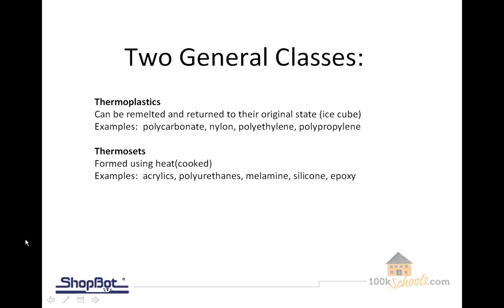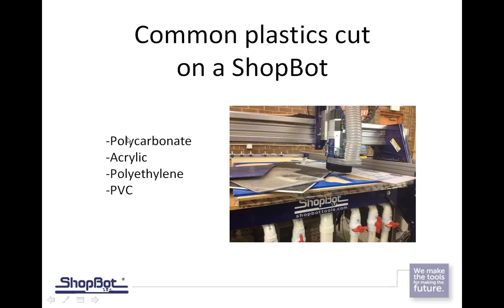The way I typically do it — forget the big words and fancy definitions — there's a hard plastic and a soft plastic. If I take a two-inch wide strip about 24 inches long and I bend it and it snaps, that's a hard plastic. If it bends and just creases without breaking, it's a soft plastic. That's a simple way of explaining it for people just getting into cutting plastic, but there's also the more formal definitions: thermoplastics and thermosets.